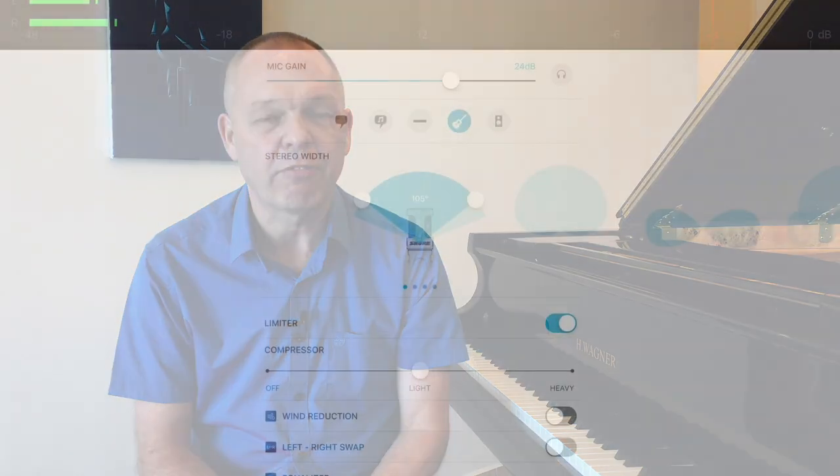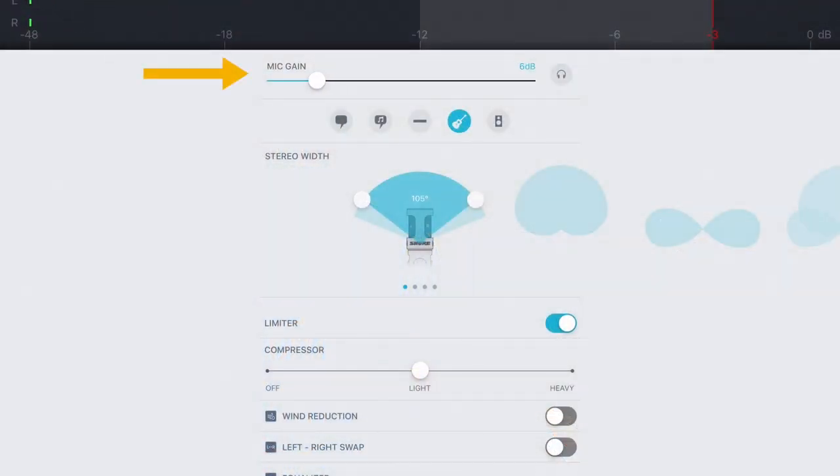The main thing we're going to need to look at is what they call the microphone gain. The gain on a microphone is almost the opposite of volume — the higher you set the gain, the more sensitive the microphone will be to sound, and therefore quieter sounds will get picked up better. If you set the gain very low, the microphone will be a lot less sensitive, so it might not pick up very quiet sounds at all, but it will manage to pick up loud sounds without making them distort.